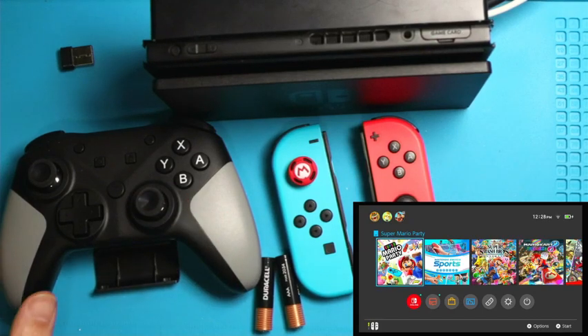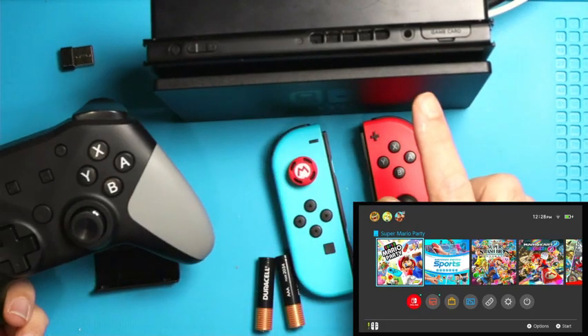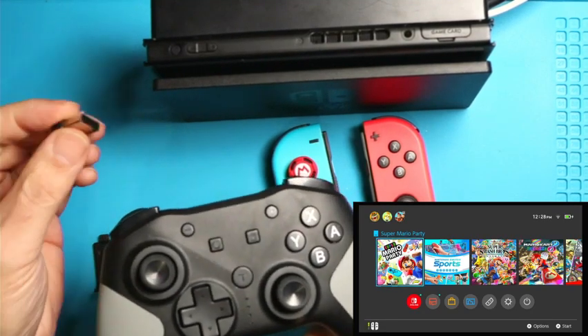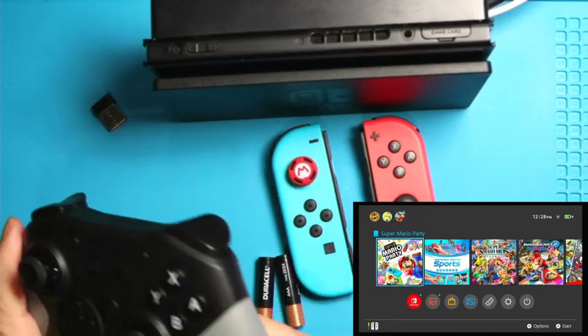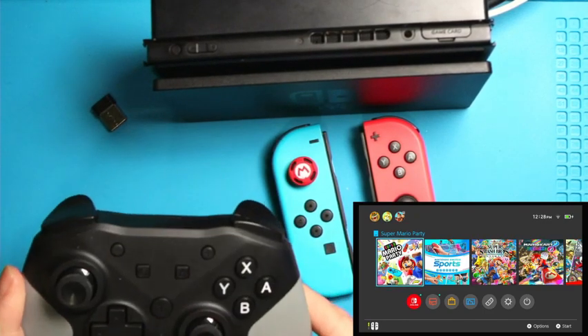Hello. Today I'm going to show you guys how to synchronize this MS-1 wireless joystick to the Switch. This is a wireless joystick, but it's not a Bluetooth joystick. It uses a radio frequency, so you have to use this dongle to connect to your Switch docking station, and then you have to put batteries in here — that's how this wireless device communicates.